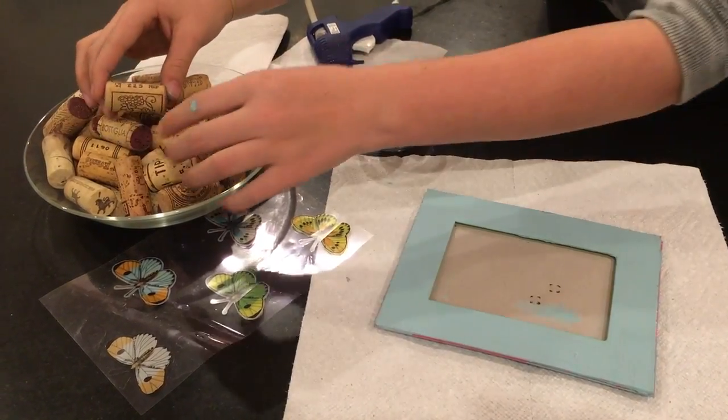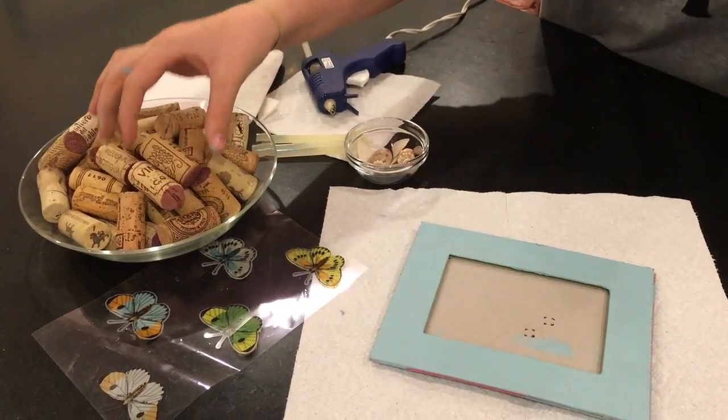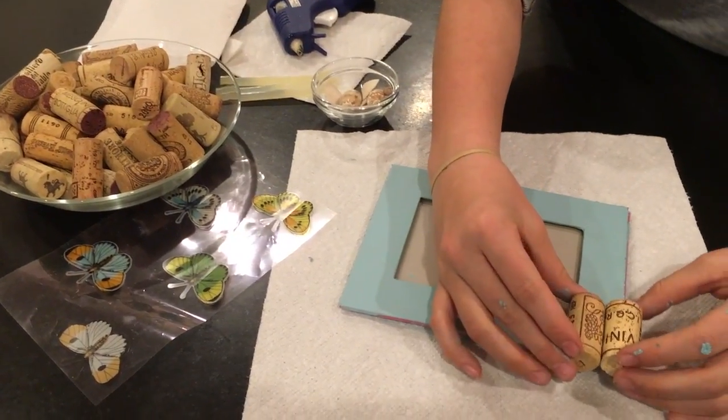They need to be about the same length so they will match once you put them on there. Once you have those, you're going to take two that you think look good together and you need to measure them on here.